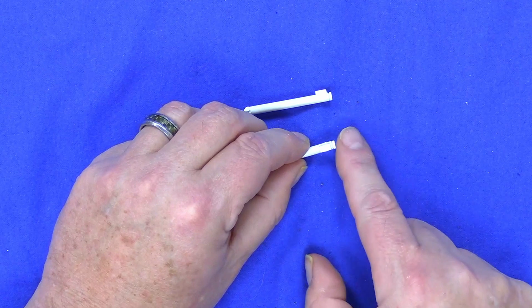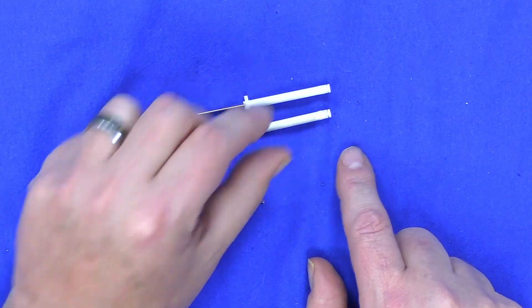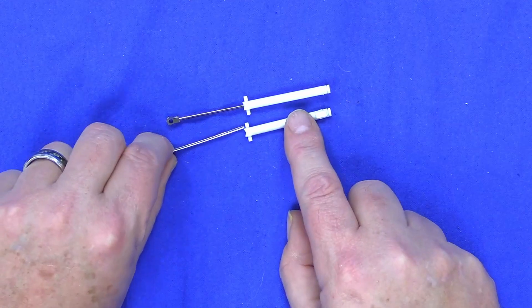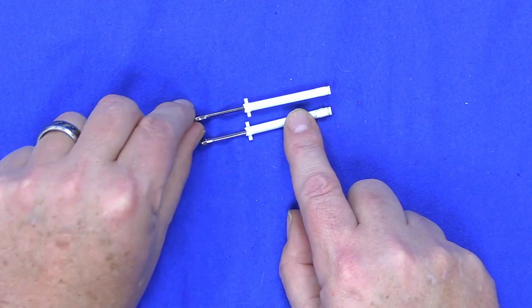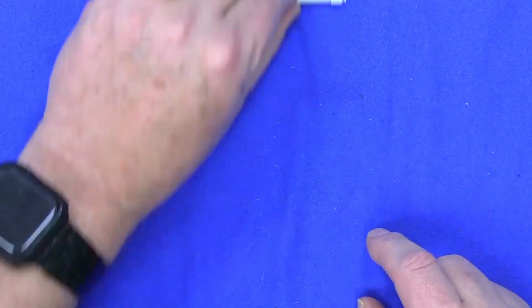These fit on here kind of loose — the instructions don't say anything about adding glue. I'm not going to do that because I don't know what they may have going on further along in the kit. So we're just going to leave them like this and put them aside.